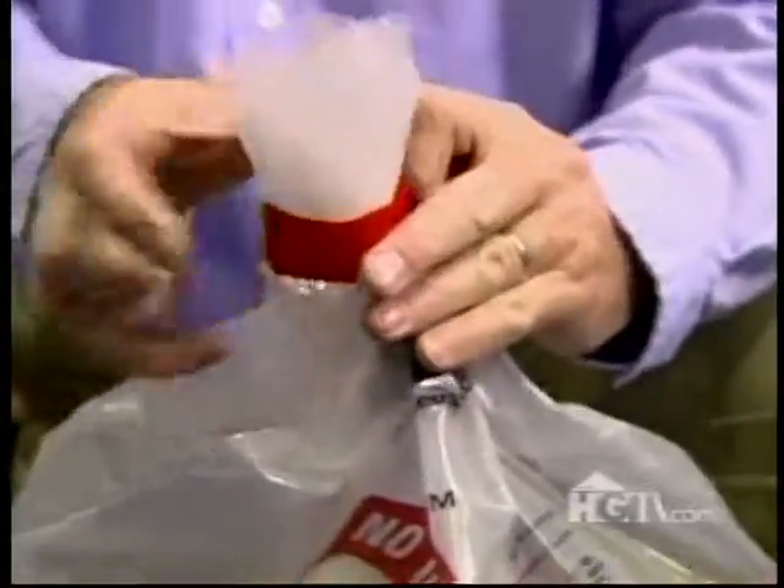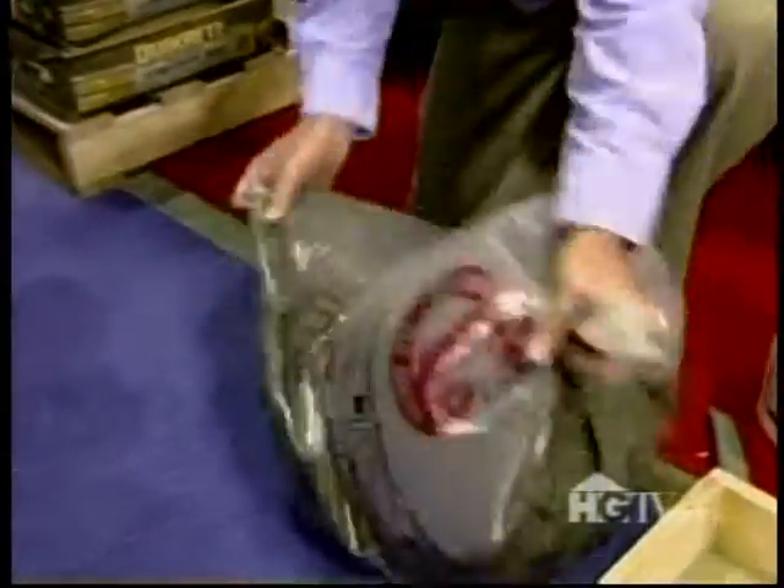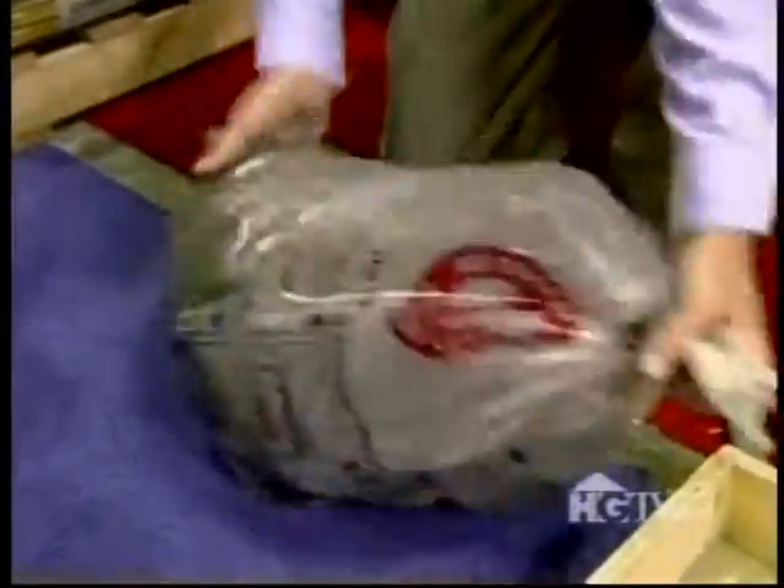Then you gather and twist the bag, and close it using our hook-and-loop strap. The next step is to rock the bag back and forth for one minute — 30 seconds one way, then change hands 30 seconds the other way. Concrete mixing is work, but this is about as easy as it gets.